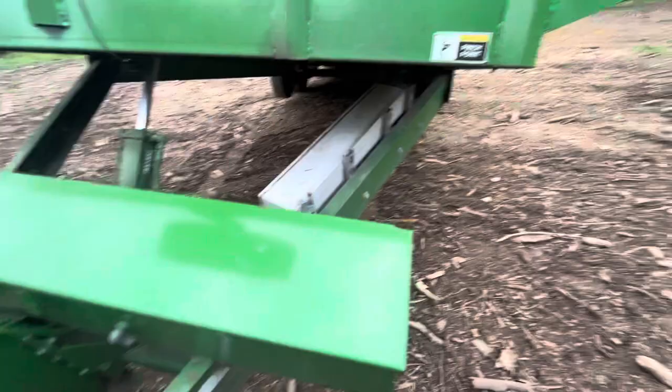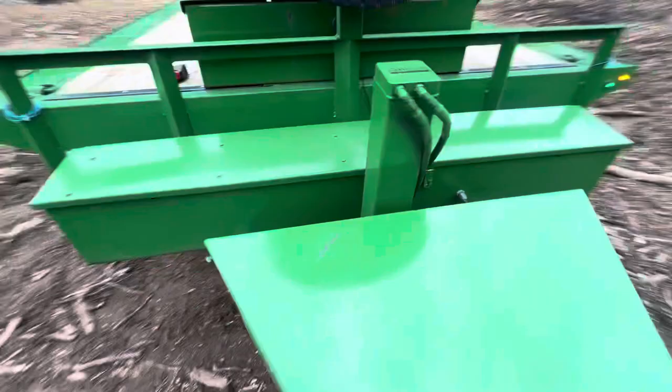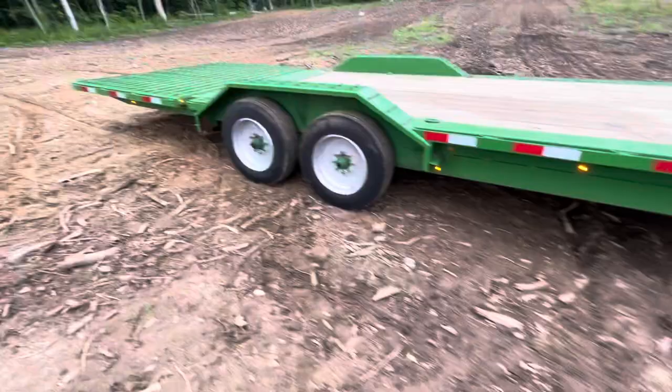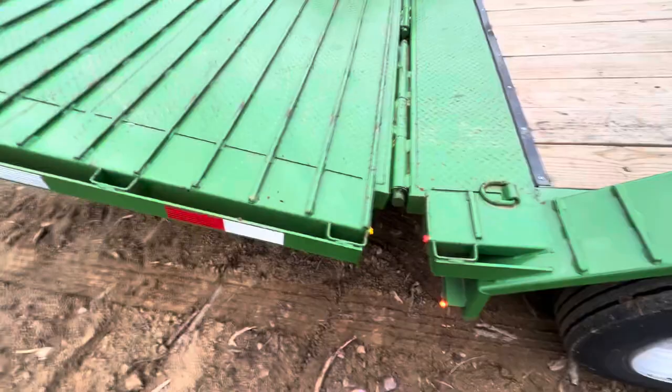Let me show you the dovetail really quick — I'll lower it back down here. The dovetail is hydraulic as well, with a couple of buttons for it. It does go up, and that's important: when you bring it up you actually unlock the locks. I've got the locks currently unlocked — I'll show you that in a second.